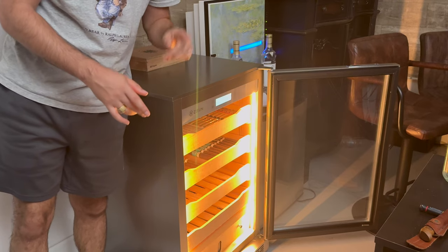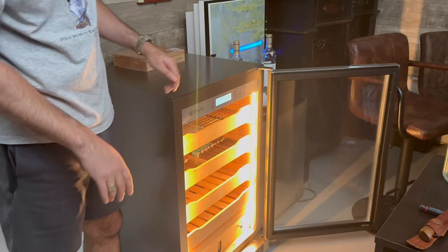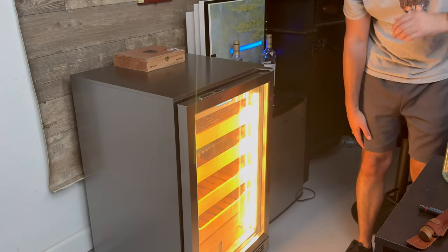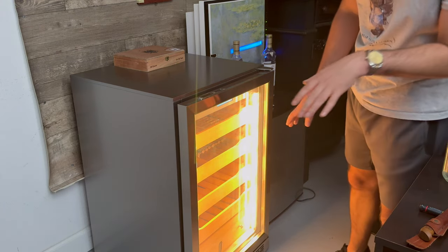I've got it at 65% humidity right now and 65 degrees Fahrenheit. Always consistent — always at the right temperature and the right humidity, and it gets there fast. It's a massive humidor but it's very efficient. And that light — that's the best lighting display I've seen on a humidor in a while.